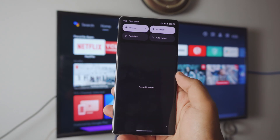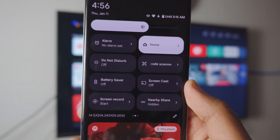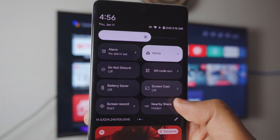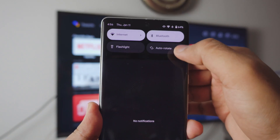First things first, go into your settings. By the way, there are two different ways you can cast or screen mirror your Pixel. One is by going to the control center and finding an option called the screen cast settings — really simple, really easy. But if you don't find that setting, I will show you how you can find the cast setting in the settings as well.